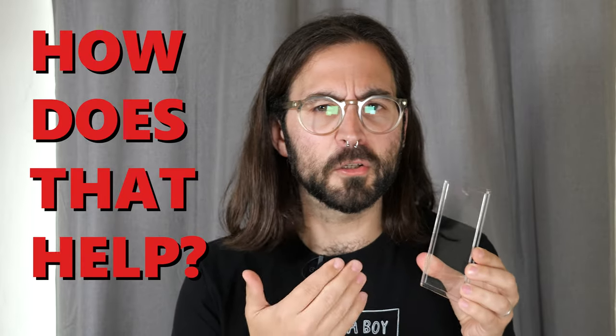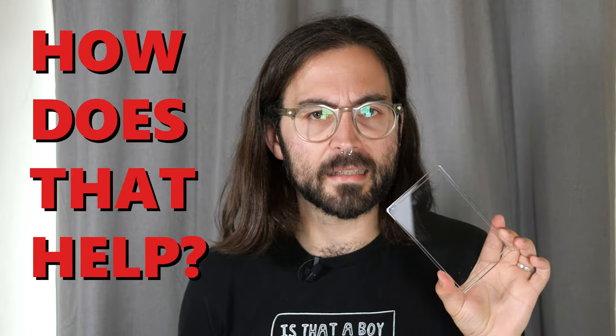But how is this unassuming piece of acrylic plastic going to make a difference? Well, let's get into the product and take a closer look at it.